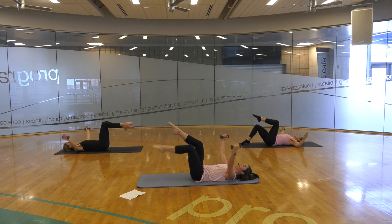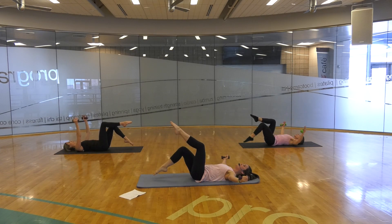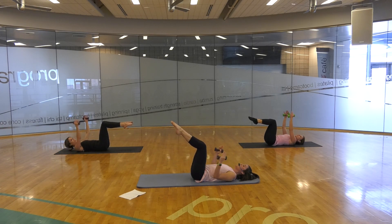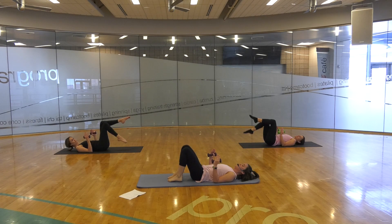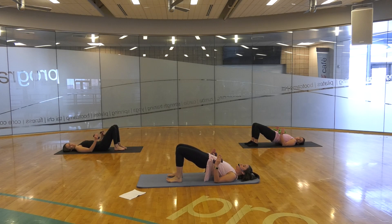Making sure that our lower back does not come off the mat — tap, two, tap, two. Last two. Bending those elbows down so that they are in contact with the mat, dropping one knee at a time. You can lower your hands all the way down if you'd like, or you can keep them on your elbows. It's your choice. Peeling that spine off the mat, coming into a bridge — hips are lifting upward, feet pressing down into the mat.